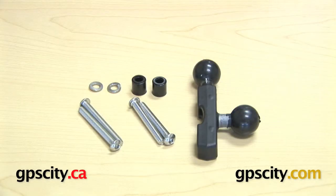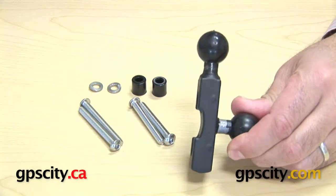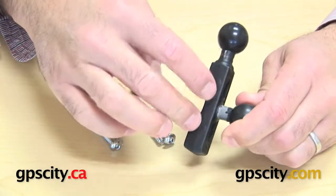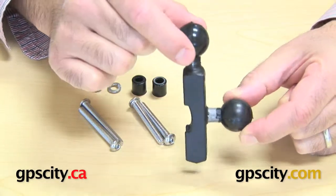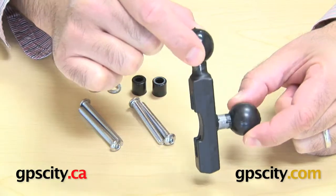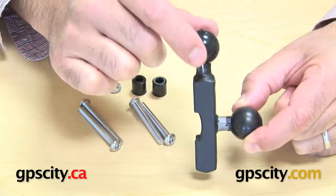Right now I want to show you the Ram-B-309-6, which is the motorcycle reservoir kit mounting base with double ball. You can see here there's the aluminum part with black powder coating, and it has two one-inch diameter rubber balls for mounting an arm and then a device.